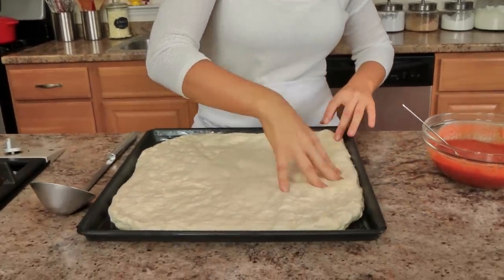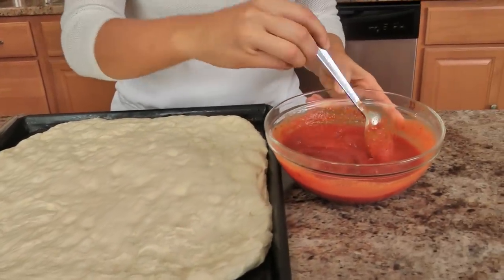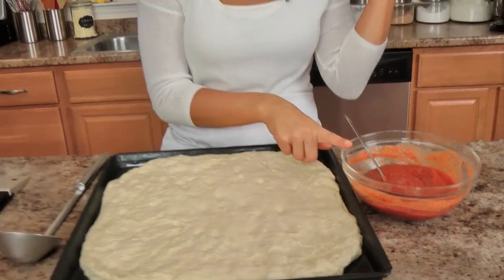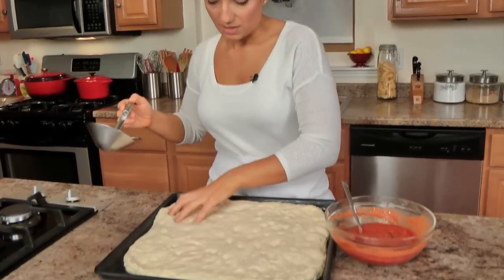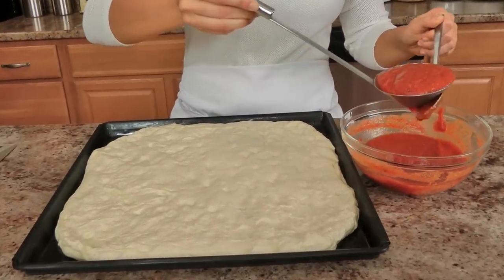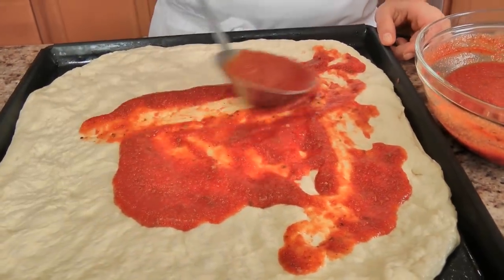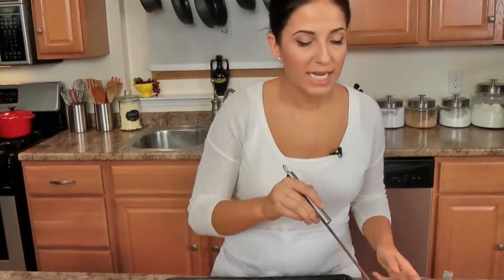Make sure your oven is preheated to 450. What I have here is some pizza sauce — this is my no-cook pizza sauce. I have this recipe linked with my original pizza video, so go to laurainthekitchen.com and find my original pizza recipe video; the no-cook pizza sauce will be listed there. But you can use your favorite pizza sauce, marinara sauce, whatever you've got. I'm going to take some of this and smear a thin layer evenly all over the top. I'm going to pop this into my 450-degree oven for 10 minutes, and after 10 minutes I'll show you the next step.